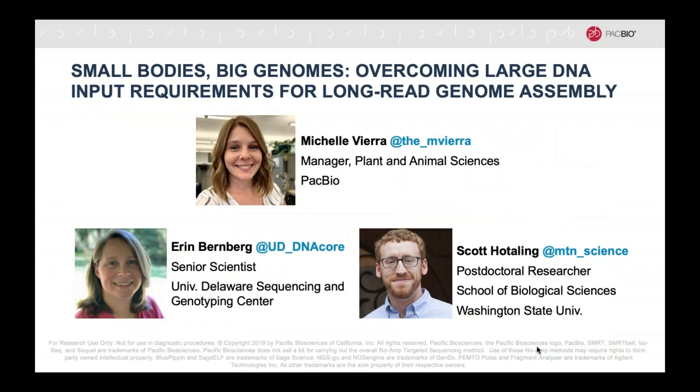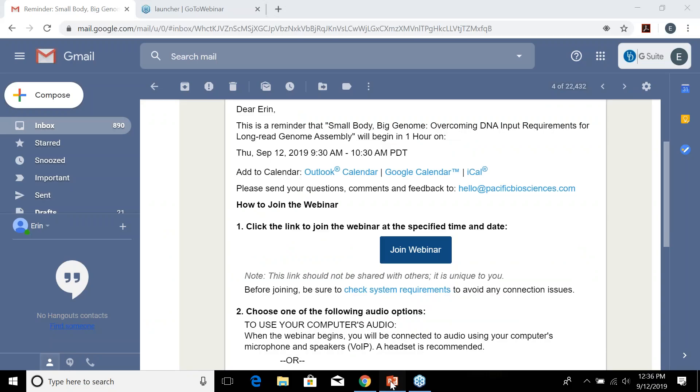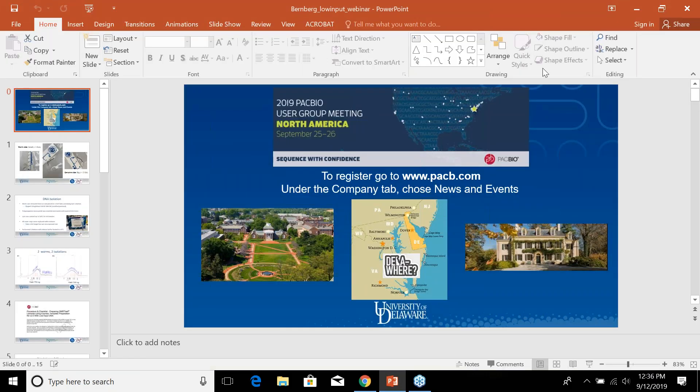Now to tell you about the details of the workflow, I'll turn it over to Erin Bernberg. I just wanted to give a small pitch to the user group meeting since you're coming to see us here at the University of Delaware. We're right here in the middle of the East Coast, Mid-Atlantic region, and we hope to see you in a couple of weeks. You'll see our campus and we'll spend some time at a historic DuPont estate for some fun in the evening.